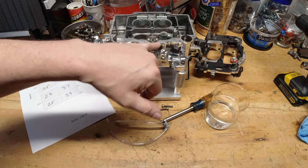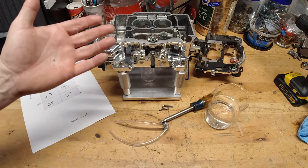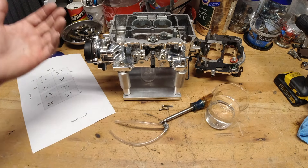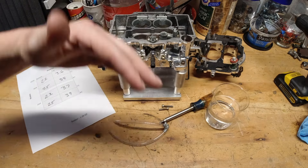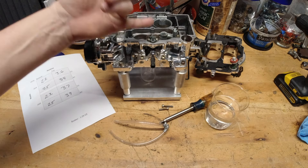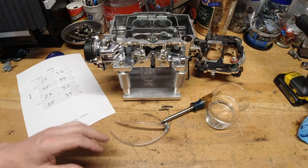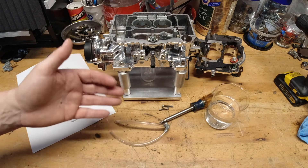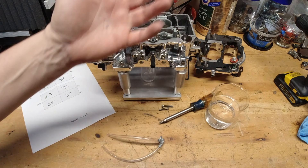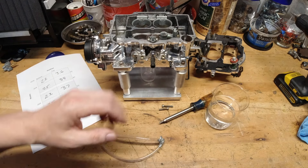We could have also measured the time duration of the shot, though that would have required a consistent throttle pull every time — which would need specialized test equipment to accomplish reliably. But regardless, the principle is clear: smaller number means longer time, bigger number means shorter time. If you have a 30 CC pump on your Holley carburetor, you are not getting a full 30 CC shot of fuel. I hope this gives you a better understanding and makes your tuning process a little bit better.